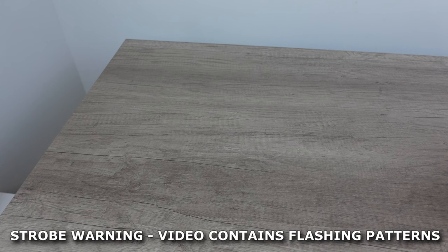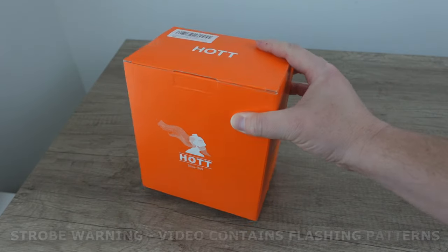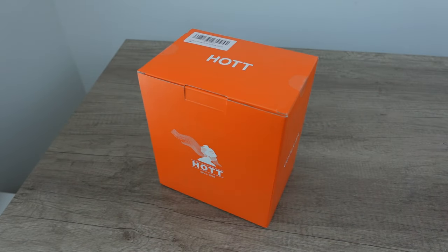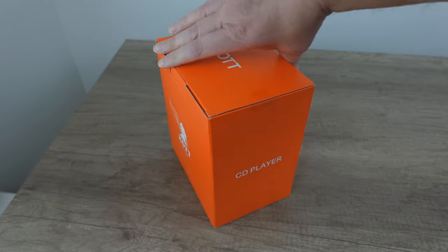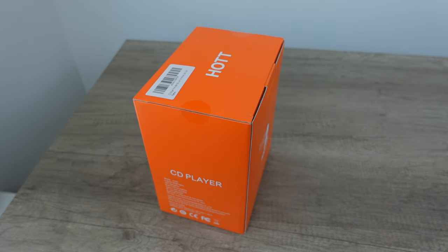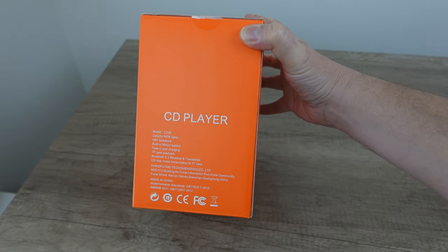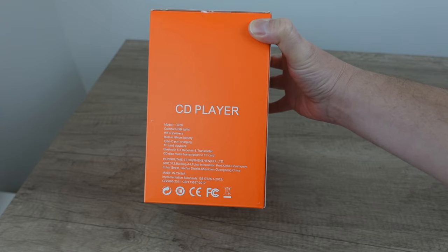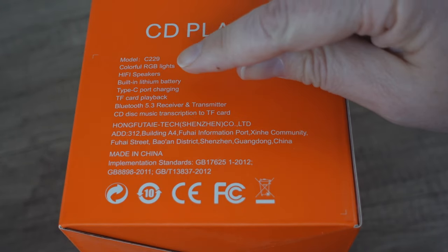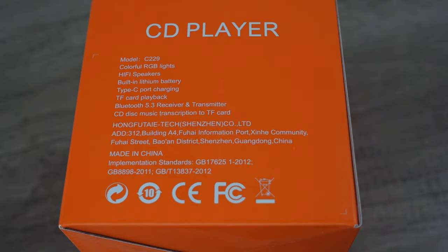Welcome back to Recordology. Today we're taking a look at a CD player - I've said this so many times on this channel, this is the CD player of all CD players. They come up with features and you think it can't get any better, but then I saw this and I'm like, this may actually take it to the next level. It has hi-fi speakers, RGB lights, Type-C charging, built-in lithium-ion battery, and TF card playback.